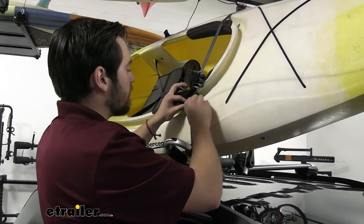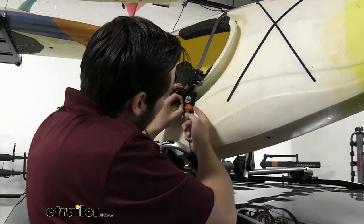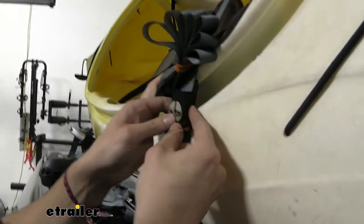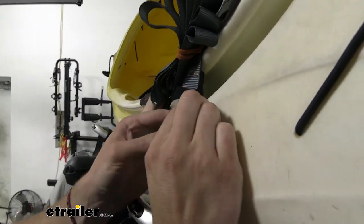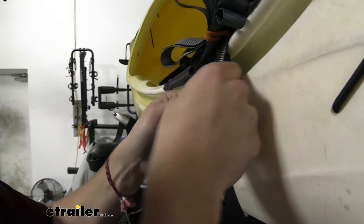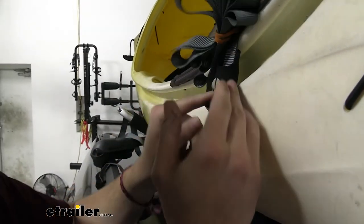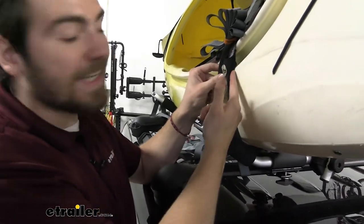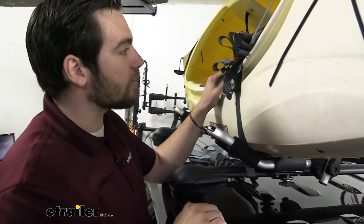Another great thing: we have this cover for the lever. You can see how this would be rubbing up against our kayak. We definitely don't want that damaging our fiberglass kayak. Getting this cover on the backside is going to do a really good job keeping that weather off the cam buckle — so we're not going to have any corrosive elements on there — while also preventing any damage to our kayak as we have it strapped.